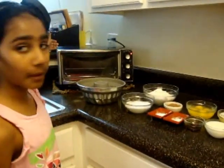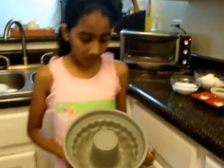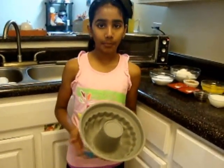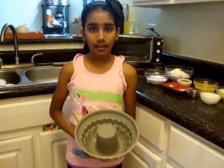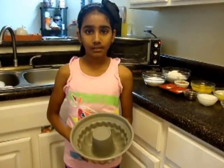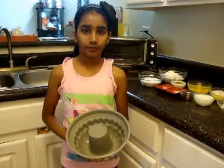Hi, today I'm going to show you how to make a zebra Bundt cake. I already preheated my oven to 350 degrees and I did not have to grease my Bundt cake pan because it is a non-stick, but if yours is not a non-stick pan you have to grease it with butter and dust it off with flour.